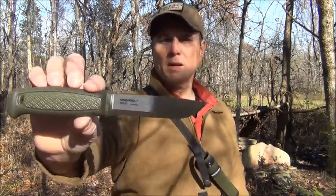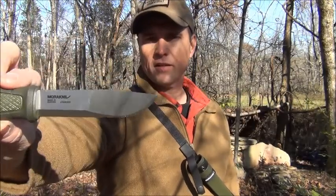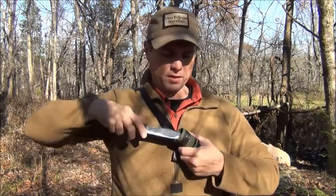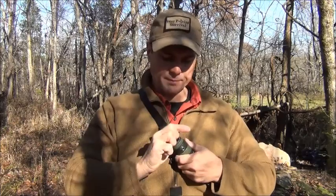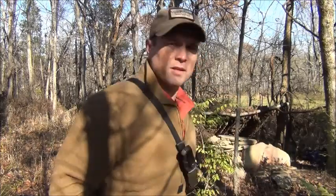If you don't know about the Kansbol, it has your standard Scandinavian grind with a flat grind on the front, a rubberized and very grippy handle, and a polypropylene sheath. You put it easily back in, it snaps into place, you put this over the top of it and now it is firmly attached. You can bend over, you can cut, you can do all your camp chores and fire-starting tasks, and it doesn't get in the way or cause problems. This is James Bender for Waypoint Survival.